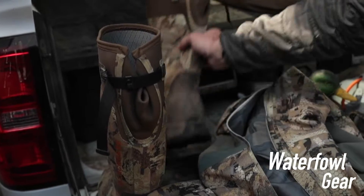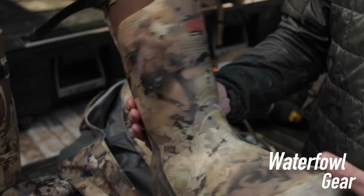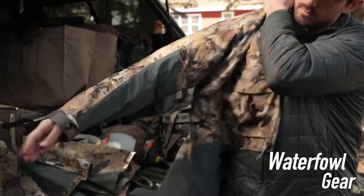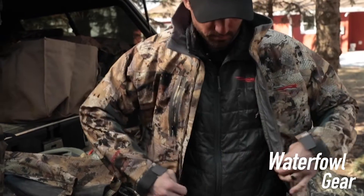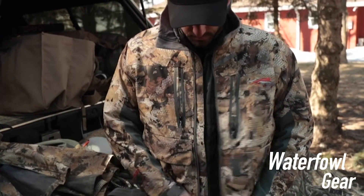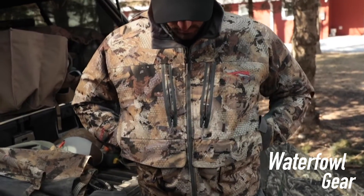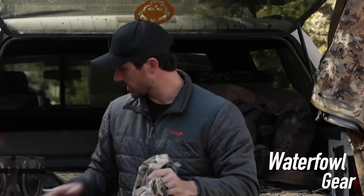We're going to start with clothing. You want to get yourself a good pair of boots, some bibs, and a coat to start. A good set of rubber boots like this will go a long ways. A good coat — something waterproof, windproof — helps a lot. You're going to be hunting in a lot of inclement weather, so a nice good coat. There's a ton of different brands that make awesome gear; this is just the one that I have. A good set of bibs — a lot of times you're going to be wearing bibs, a coat, and some rubber boots like this if you're doing a lot of field hunting.